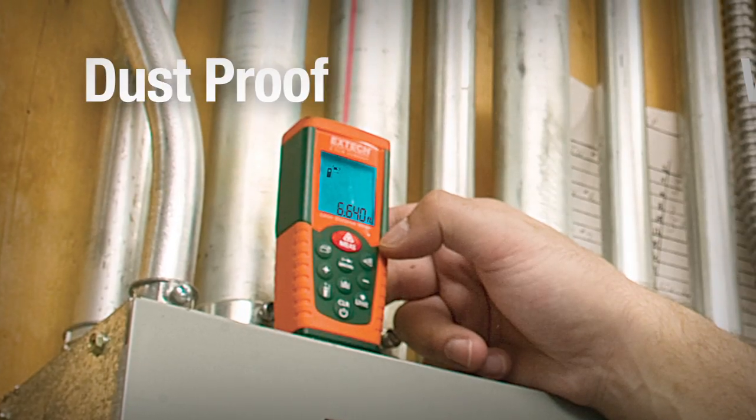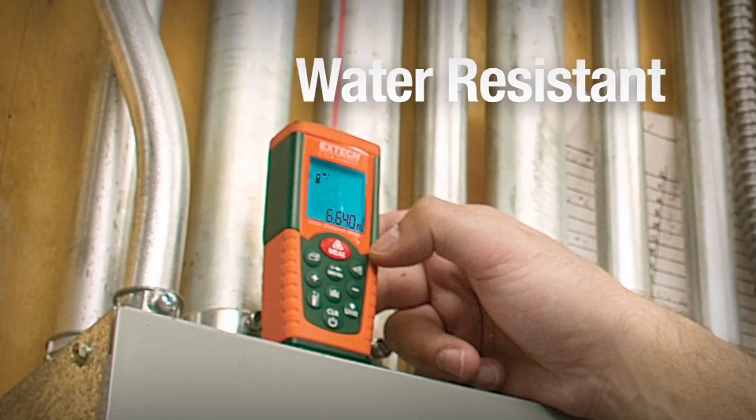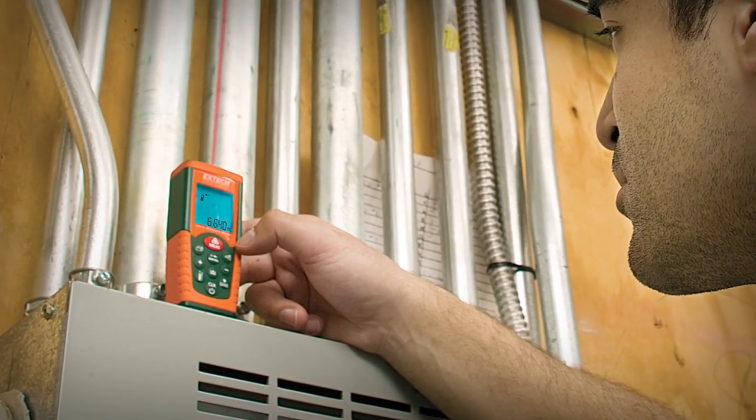With its rugged, dust-proof and water-resistant design, users can take this distance meter anywhere.